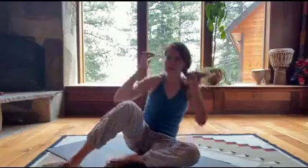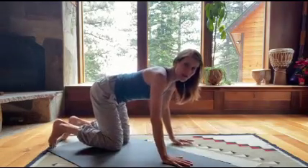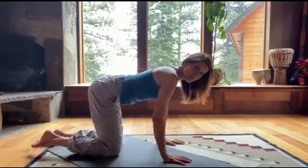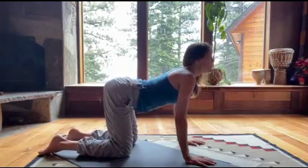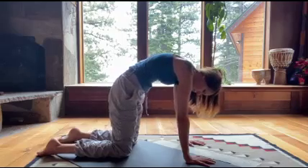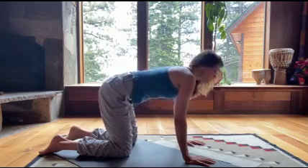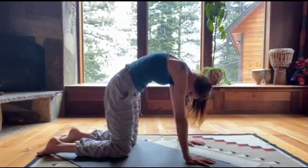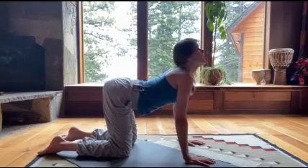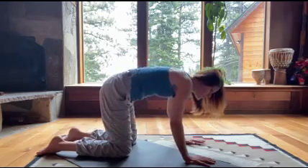From here, let's come into a tabletop position — hands and knees. If you need extra padding for your knees, go ahead. Hands right underneath the shoulders, knees right underneath your hips. As you inhale, slowly drop the belly and look up; as you exhale, press into your hands and round your back. Inhale, open and lift; exhale, round. I'll invite you to keep your eyes closed so you can go inwards a little more, really following the breath and the natural movement of your spine. Press into your hands a little more, exaggerating the curve.